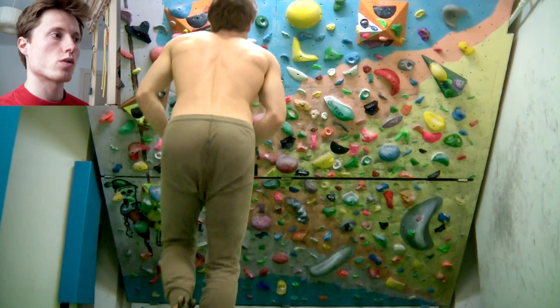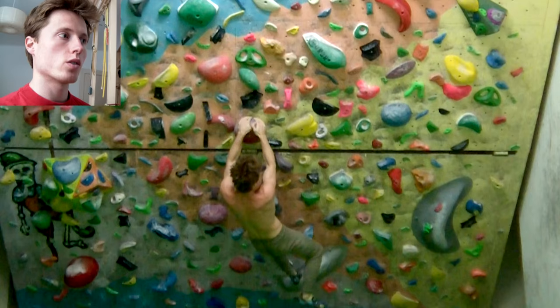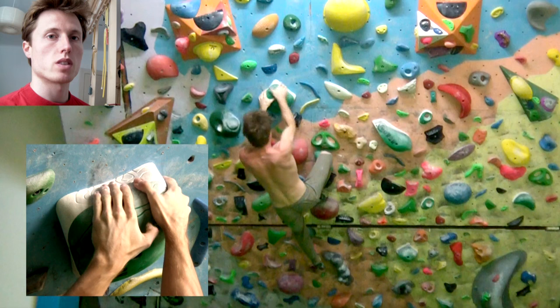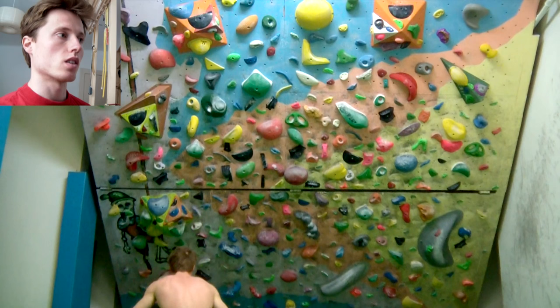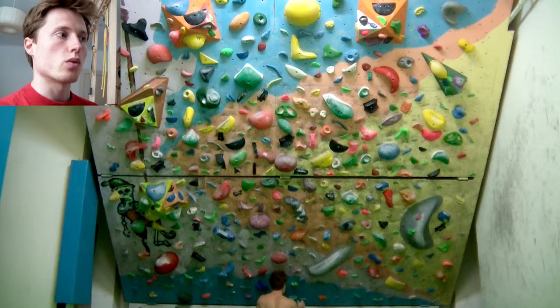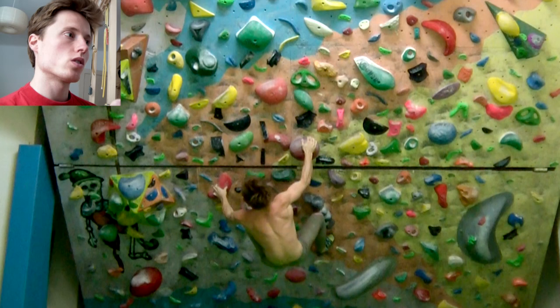Here's the first sloper boulder. I've made some close-ups of the holds so you can see how big, small, good, or bad they are. By the way, I'm using a 45-degree overhanging wall here — the inclination cannot be altered unfortunately, but I had no problems with that. You just have to work with hold size to make them harder or easier. In the sloper boulders, I'm stepping hand-foot, which basically means I only use those holds as footholds which I already had in my hands before.